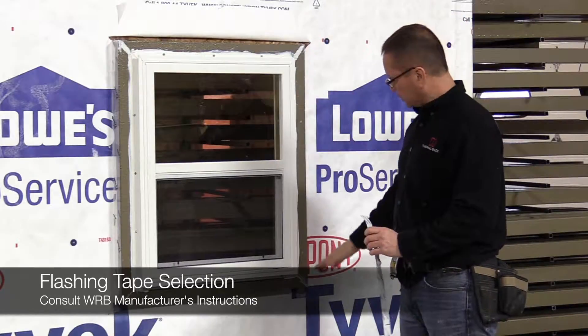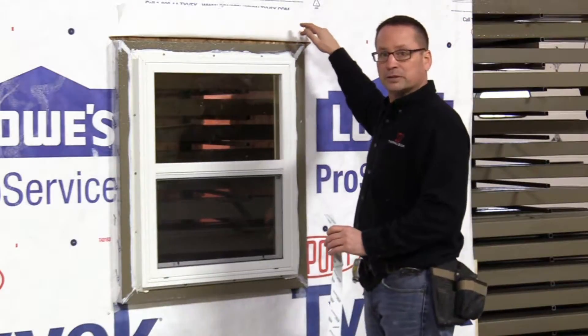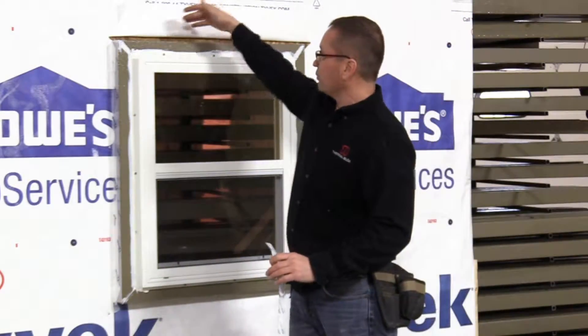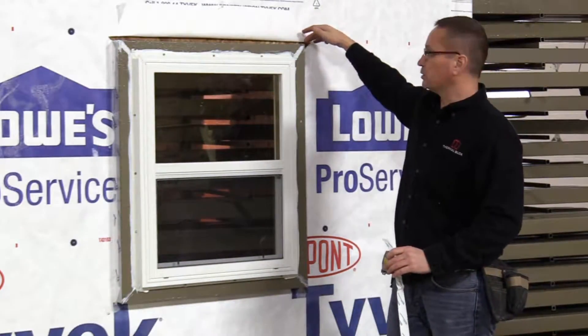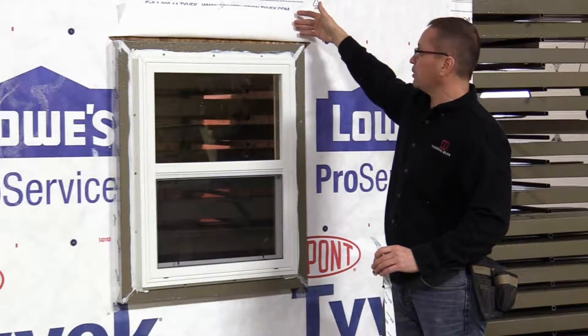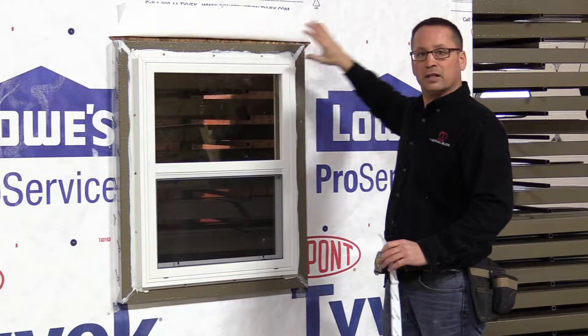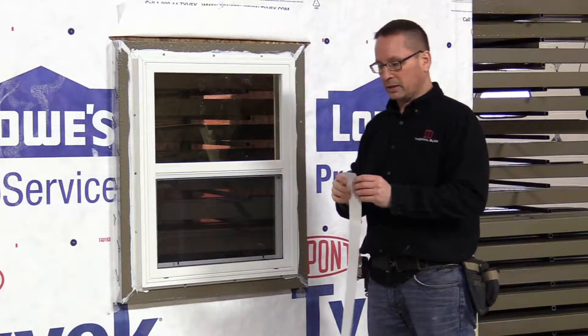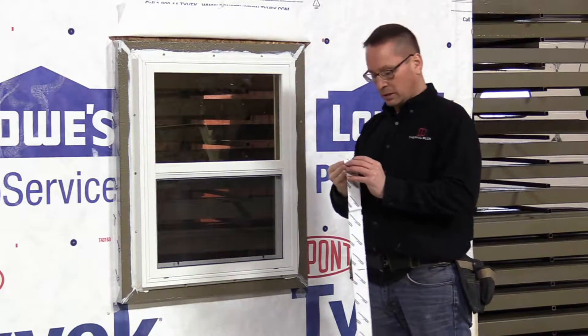We'll start off by doing the jambs. We're going to wrap up over the top so we've got a good layer of protection. Then we're going to put some sealant where the thermal buck meets the wall. We're going to bring the WRB down into it, press it in, then lay it over top of the flange. Then we'll put one piece across the head and tape any of the cut joints so everything has a good shingled layered effect.